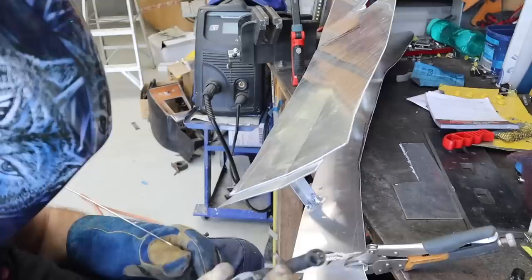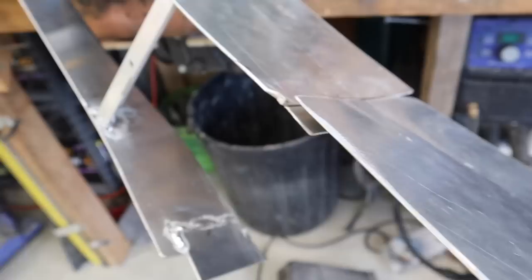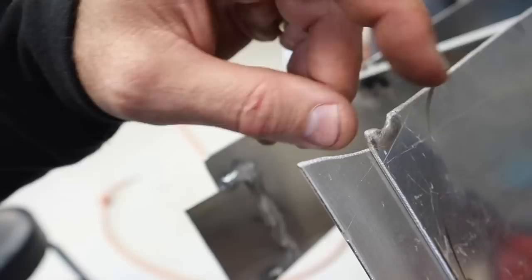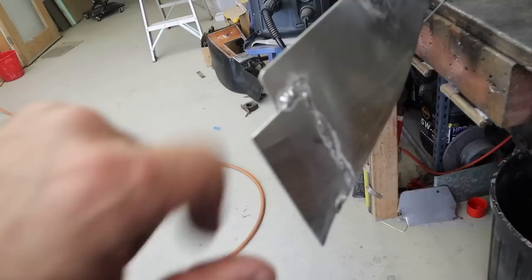I've got my center console here and I made these fences so I can join up the front panel — they give a tab to join the two together. I made some for both sides, but I messed up both. On this side I actually melted the top corner of the piece I want to keep, so I have to repair that. And on this one I welded it onto the bottom when I should have run it on top — I had it upside down in the wrong spot — so I had to cut that one off and do it again.